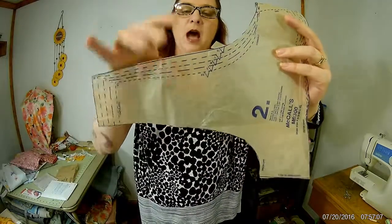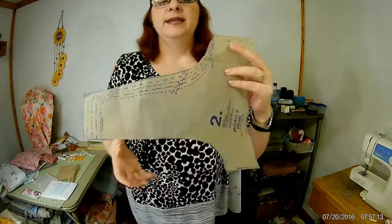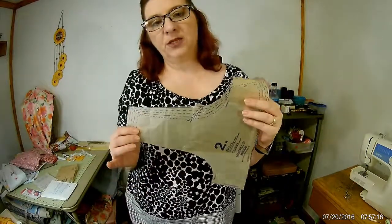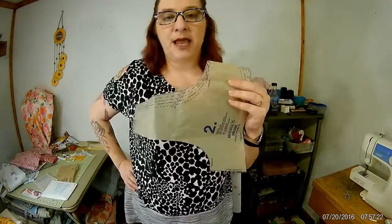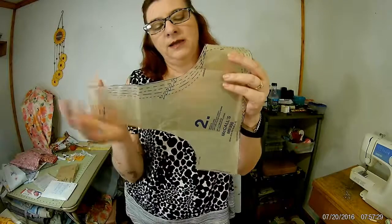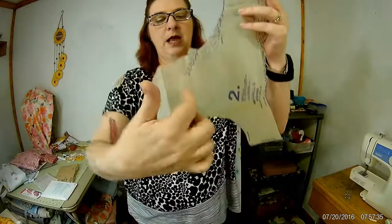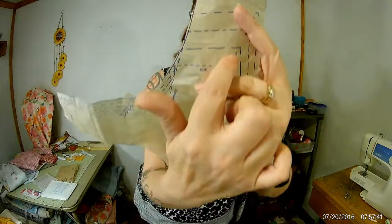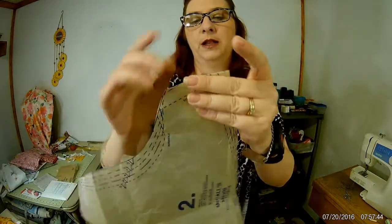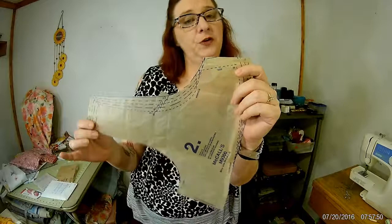If I'm out and someone sees my dress and they're a small, I can make it — I still have that pattern. If they're extra large, I still have that too. All you do is follow the small line all the way up, fold it down right on that line, and there you've got your small pattern. You can do that the whole way around. Now if you get confused about sizing, here's another little thing you can grab at the store.